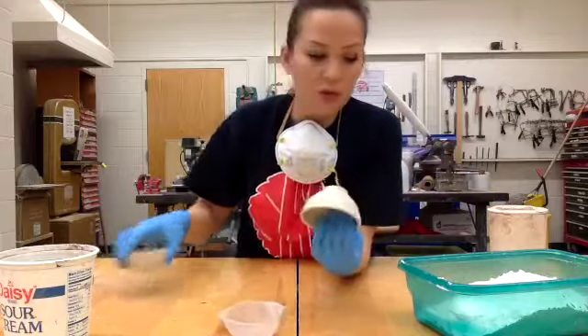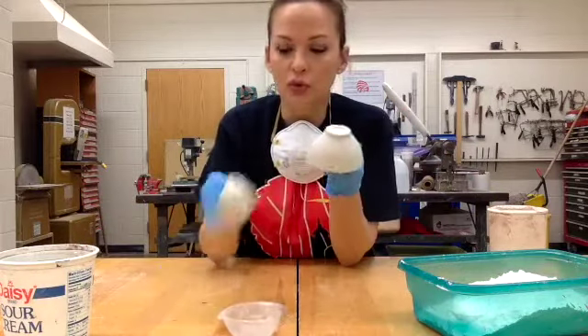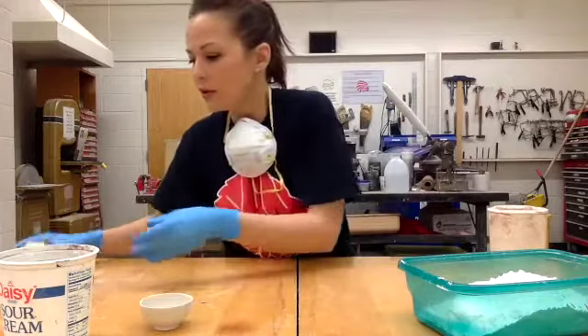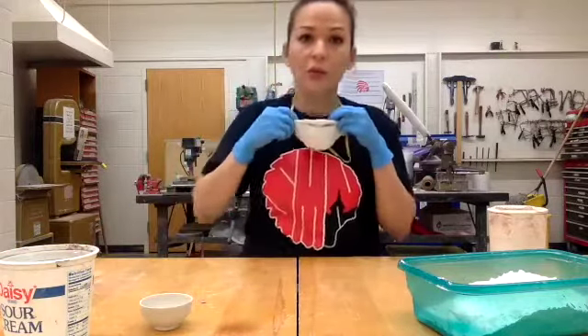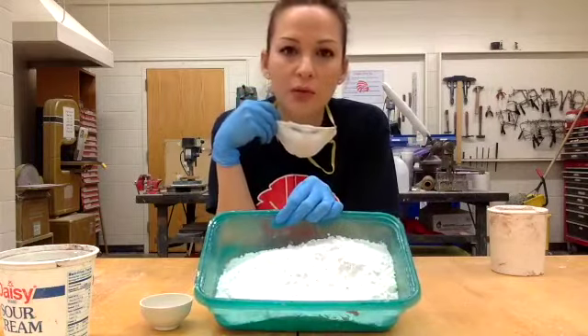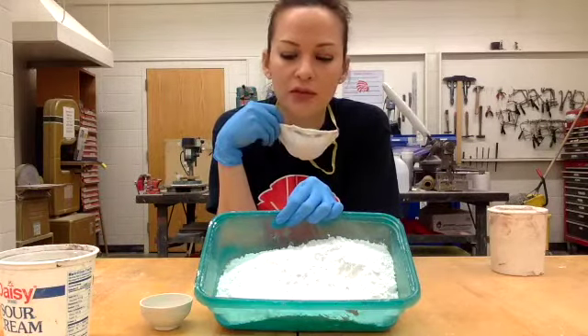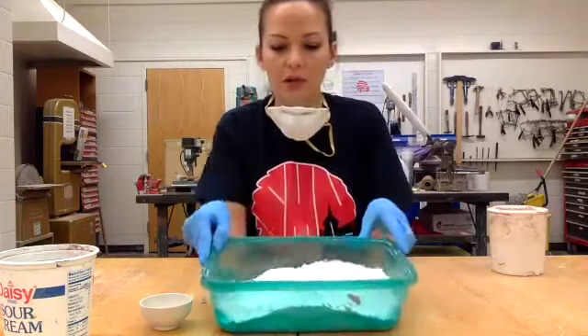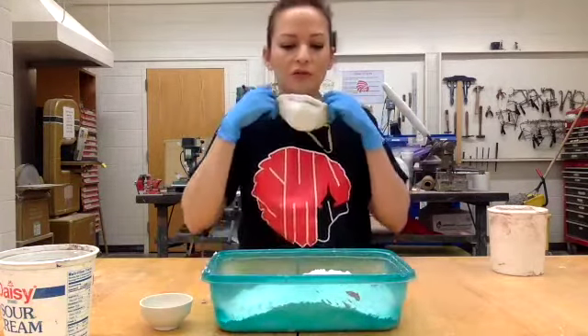I'm going to actually make four molds — two bowls — and we'll make a mold of these two also. It's a good idea to not breathe the plaster that I'm going to be mixing. This is pottery plaster. It's different than plaster of Paris. You can buy it at Hobby Lobby, but it's pottery plaster. I've got a lot of dry plaster.